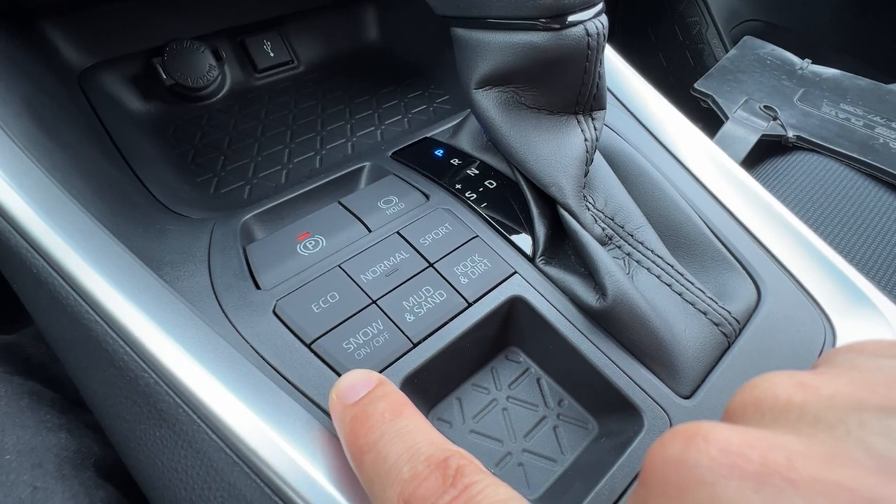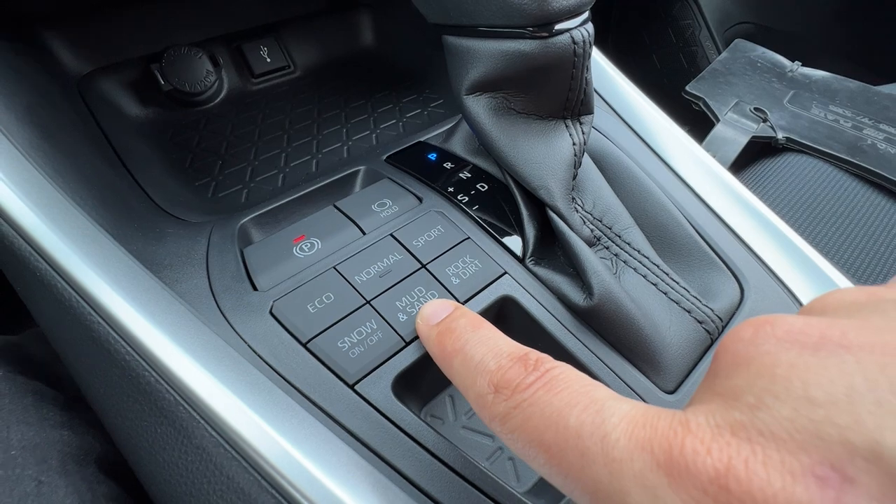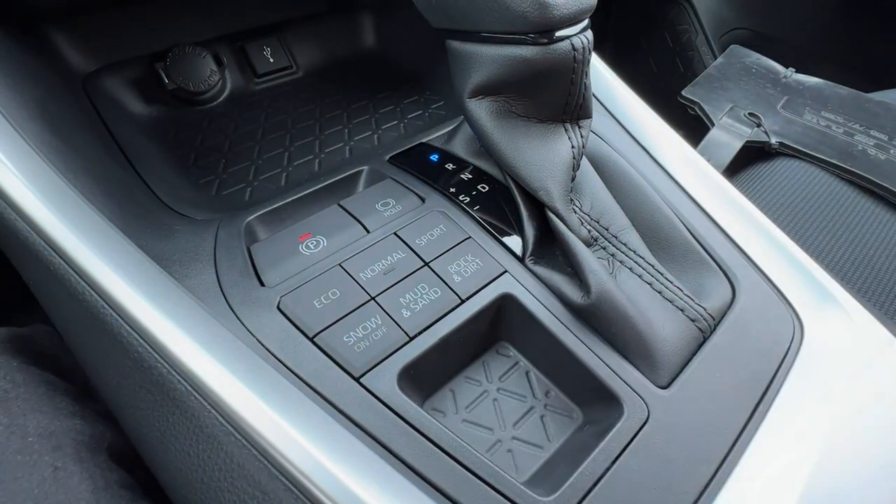Snow mode is going to take off in second gear to reduce wheel slip. Mud and sand changes the way the all-wheel drive system handles those terrains, as does rock and dirt mode, which I can also engage while moving.